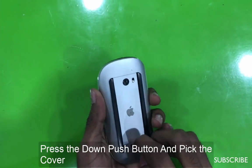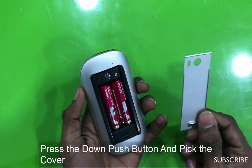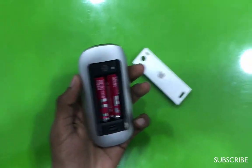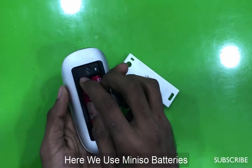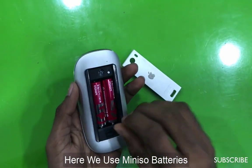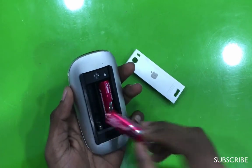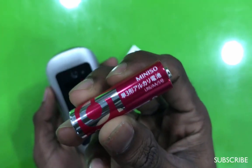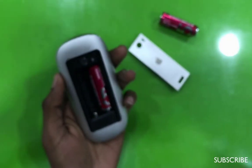You can use it to get a tablet. You can use this battery so you can use it to get the tablet. If you want to charge your battery, you can use it as a mini-sok battery.